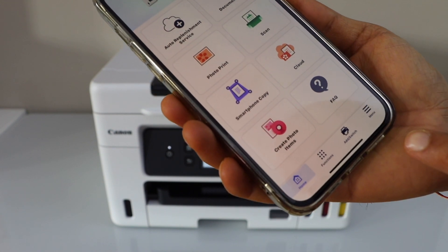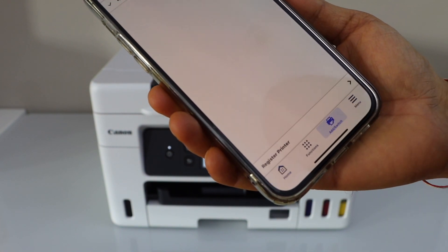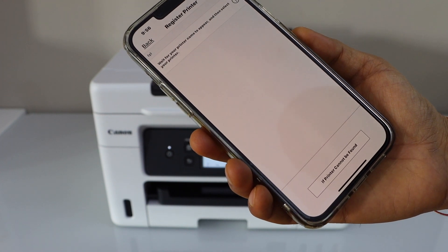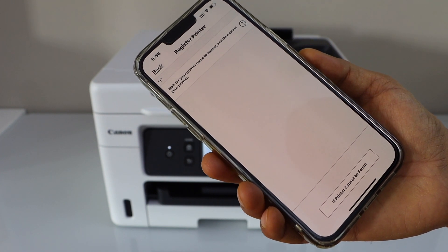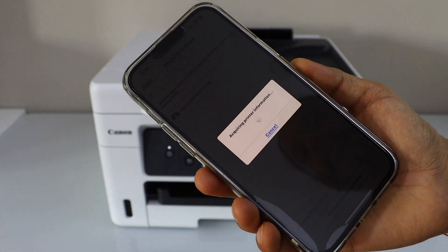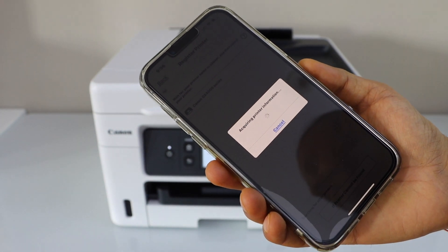To add the printer, you will see an Add switch — select it, then click on Register Printer. Your printer will appear, and you just have to select it. It will then be added in the app.